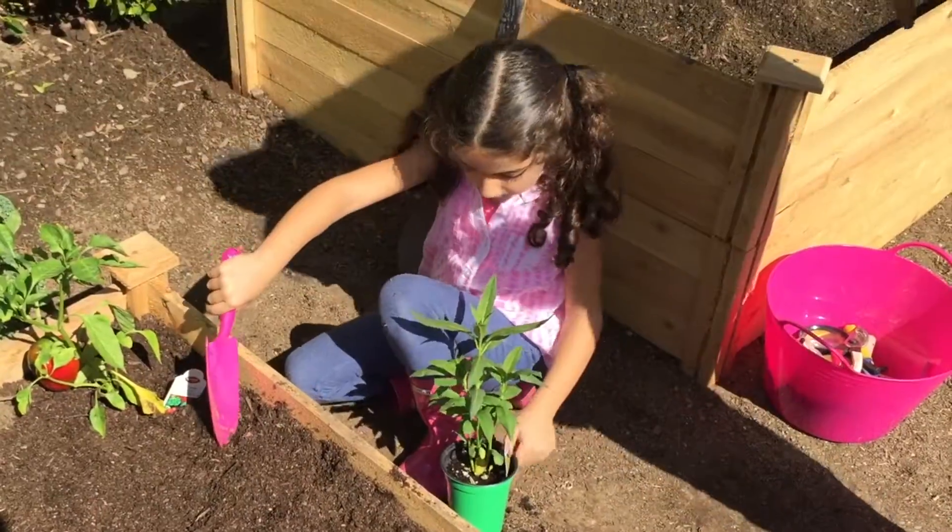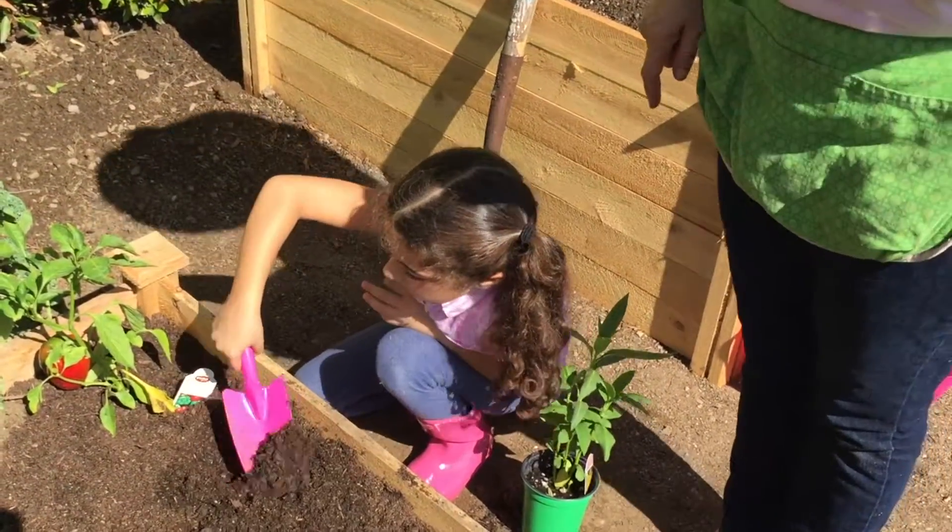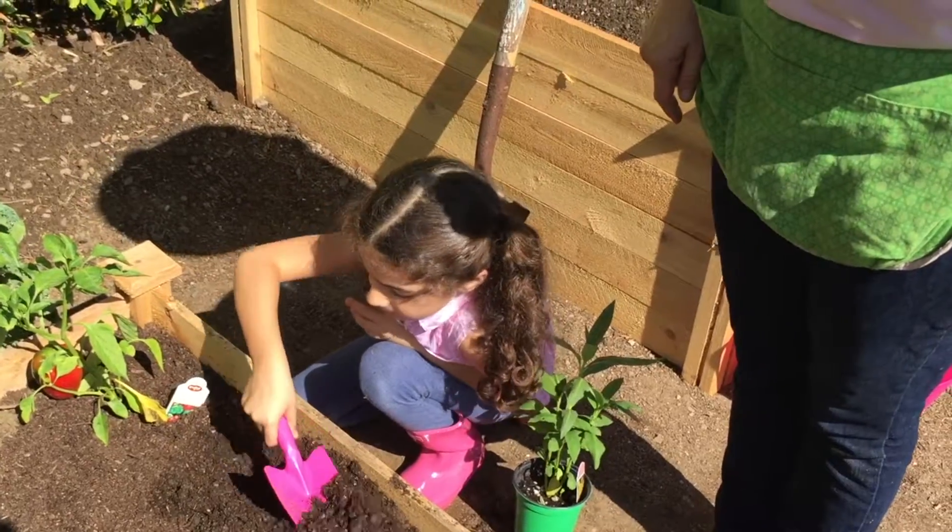It's so simple to do this. We're going to dig a hole the same size as that black part that it's growing in.